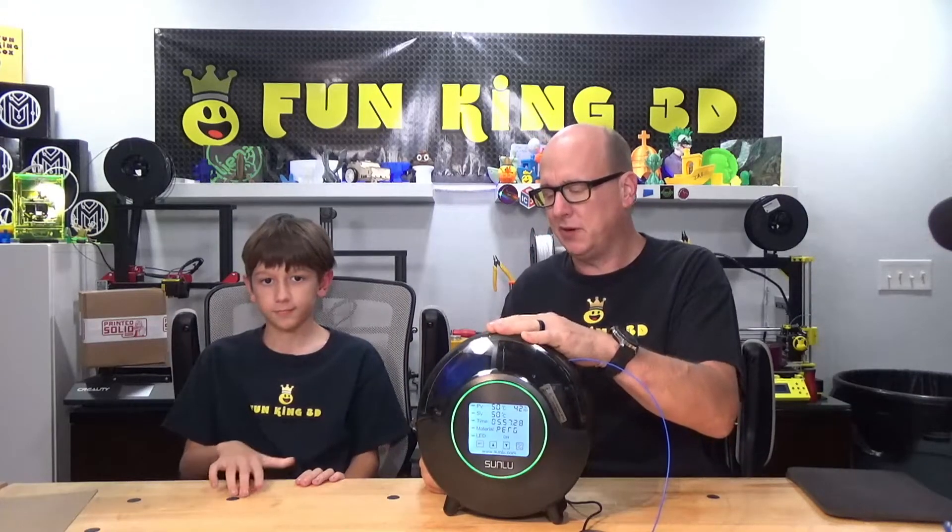Go ahead and check down in the description for a link to it. Again, I will have a full review coming up in the future. Sunlu did send this to me at no charge for my open and honest opinion, and that is of course what you'll get in a future video. Thanks for tuning in, and until next time, as always - print on.